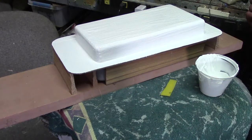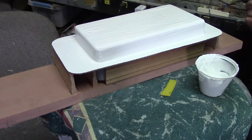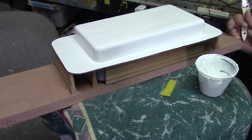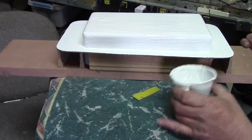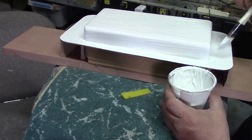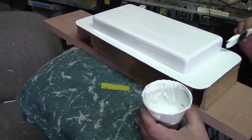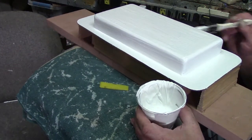Ten layers of ten-ounce — that's a hundred. If you use three layers of three, that's nine, and nine layers of ten — well that's ninety-nine, so that's close enough. But that will make a rugged mold.